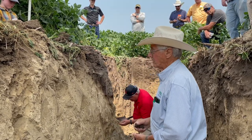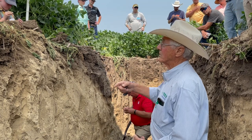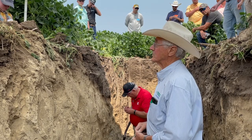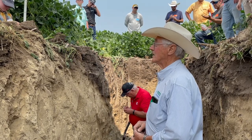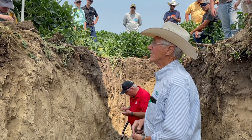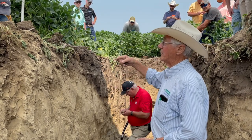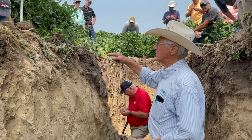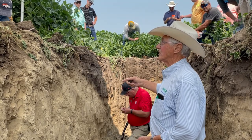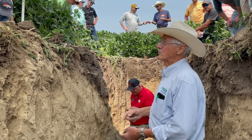Sometimes you see variability in fields and if we could see this we might explain it — you need to go that deep to explain it. The reason we do zero-to-eight or zero-to-six inch samples is that the soil tests the universities calibrated are based on a zero-to-eight inch sample, because that's how deep we plowed. In Nebraska they calibrated zero-to-eight; South Dakota and Kansas calibrated zero-to-six — that's why different states have different calibrations.